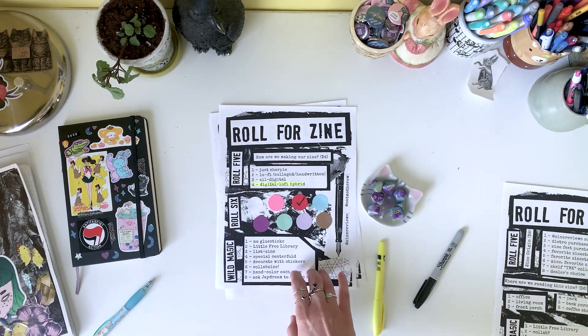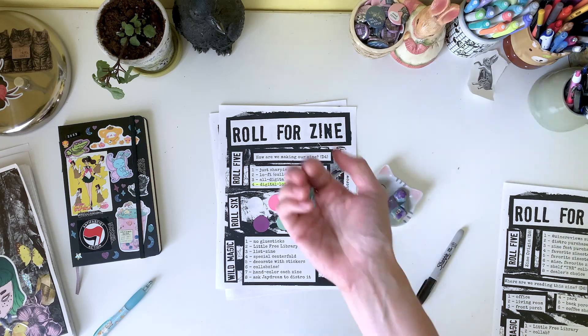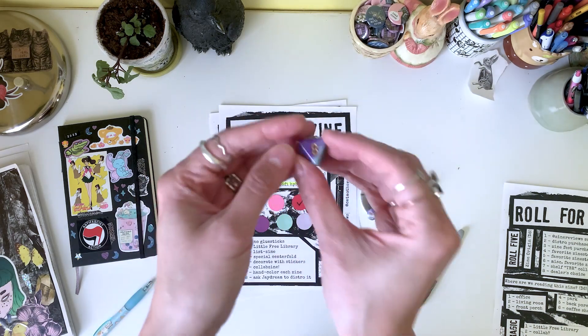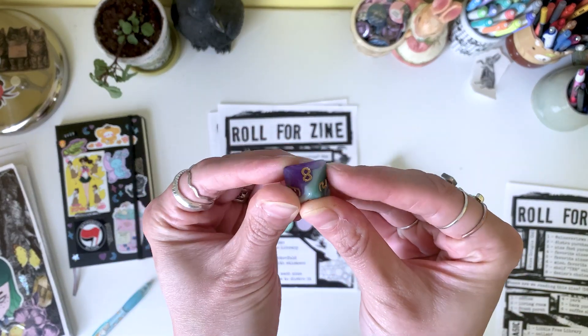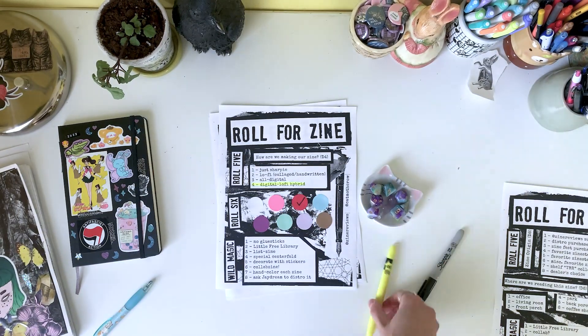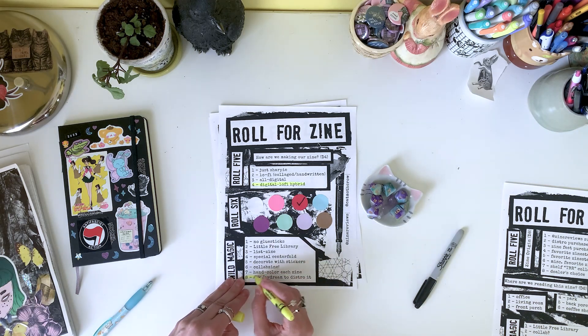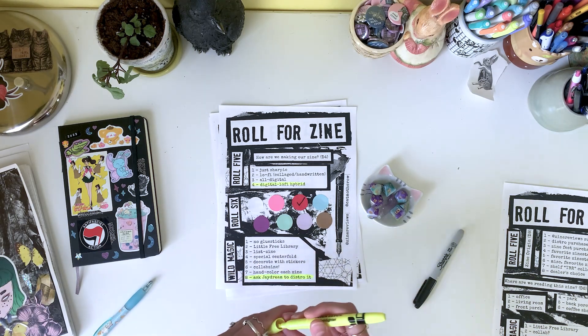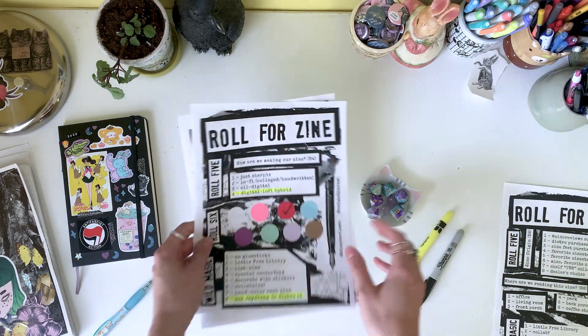But before I tell you what it is, we need some wild magic. And that's an 8 — this is amazing. So my friend J Dream runs the zine distro Neither Nor. So at the end of this video, I'll ask them if they would sell the finished product in their shop. And if they say yes, you can pick up a copy of it.